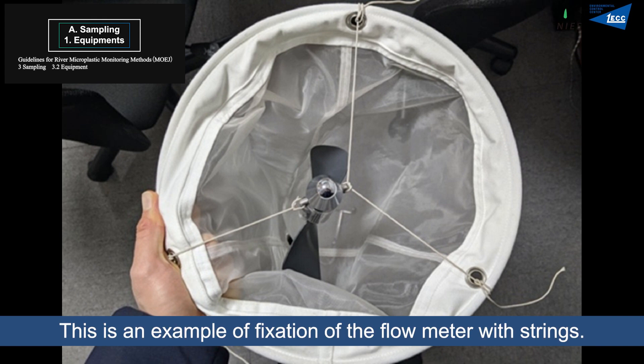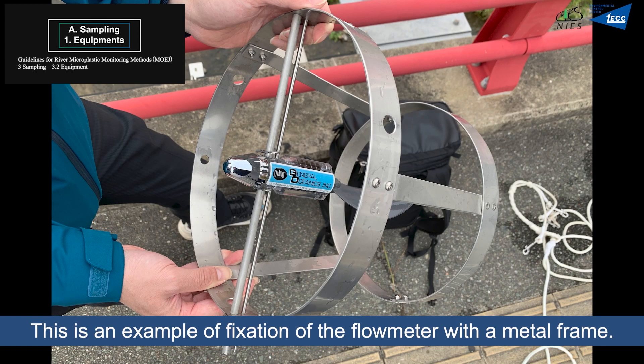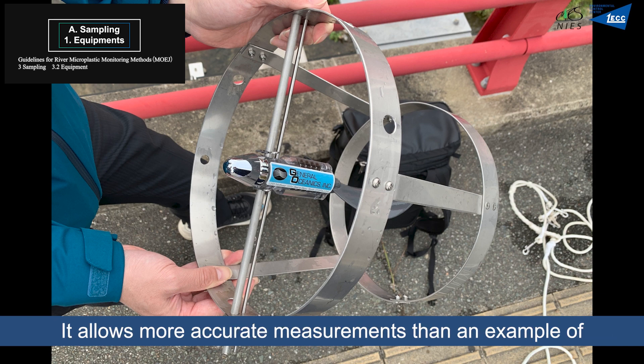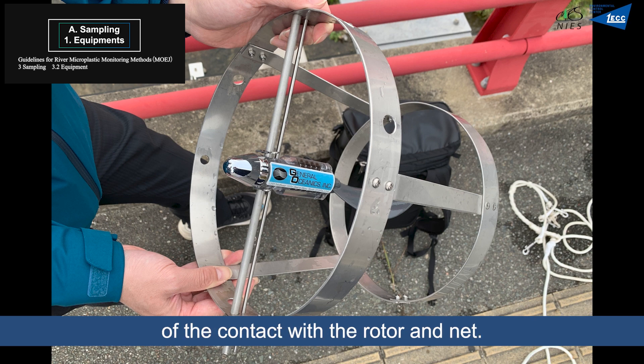This is an example of fixation of the flowmeter with strings. A flowmeter is installed at the center of the net frame. This is an example of fixation of the flowmeter with a metal frame. It allows more accurate measurements than fixation with strings due to greater stability and a lower possibility of contact between the rotor and the net.